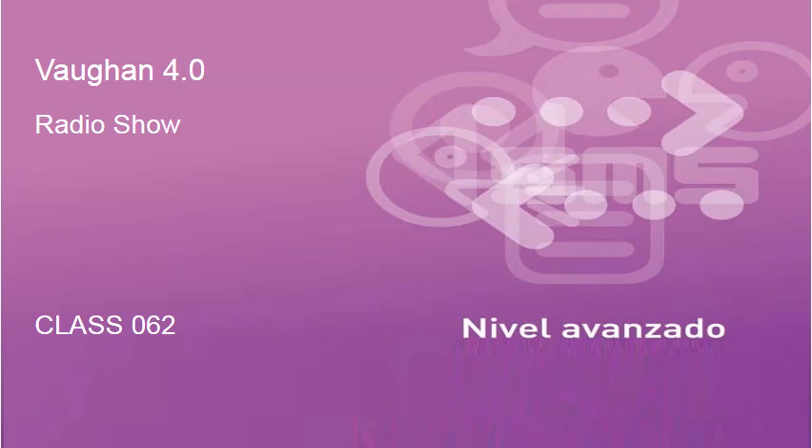The pronunciation of 'would,' which sounds just the same as 'wood' — as in madera — in terms of pronunciation. What I recommend is that you consider the Spanish word for egg: huevo. You have that 'w' sound — would, would. It's the same sound in 'I would if I could,' or 'would' as in madera. The pronunciation is the same: would.